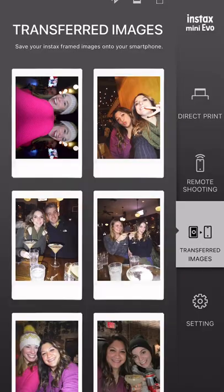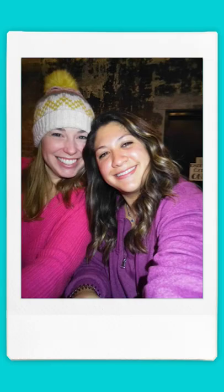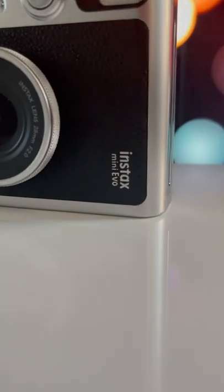But my favorite feature of all is being able to send the Instax images to my phone and add fun backgrounds to share on social media. The Instax Mini Evo Hybrid is the life of the party.